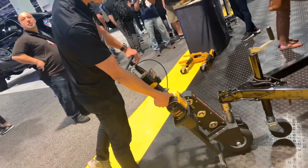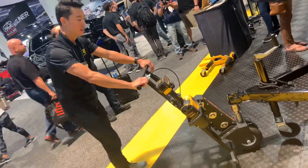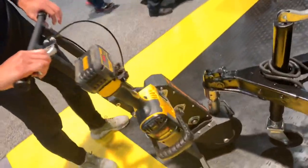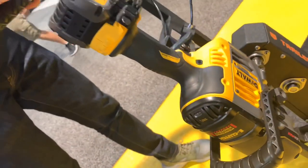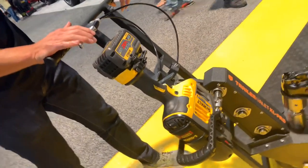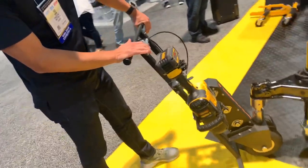It handles 12,000 pounds with 1,200 pound tongue weight. Holy crap. It's running off a DeWalt — it's a DeWalt 60-volt drill and it comes with the unit when you purchase it.